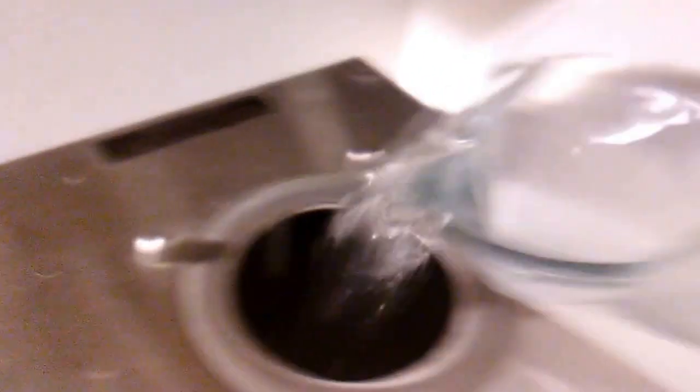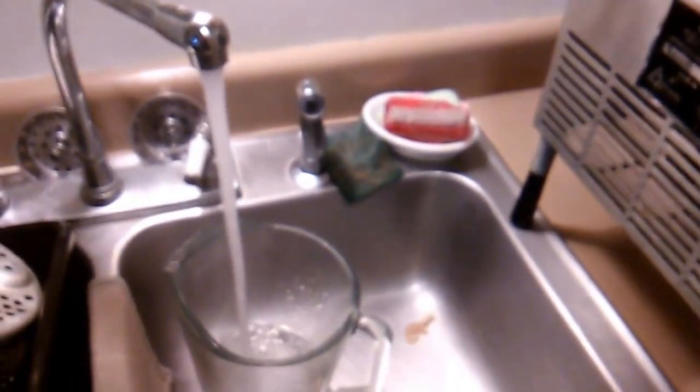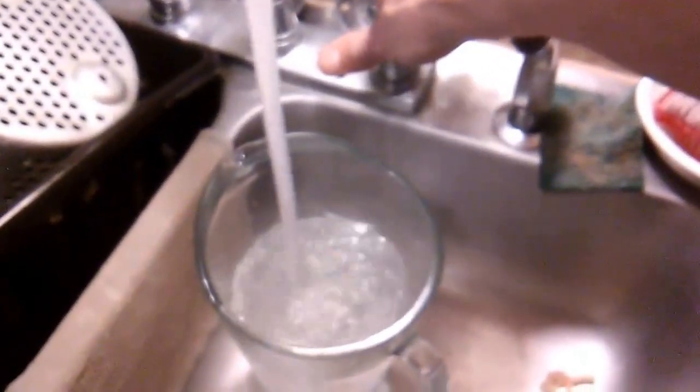I also have another container here — you can use milk jugs, juice jugs, whatever, as long as you rinse them out really good after whatever was in them. Pour all that water right in there. We want to pour it up to that little tab sticking down — that's your fill measure — so you don't overfill the reservoir. If you put it too far up it'll boil over and cause the machine to overheat.